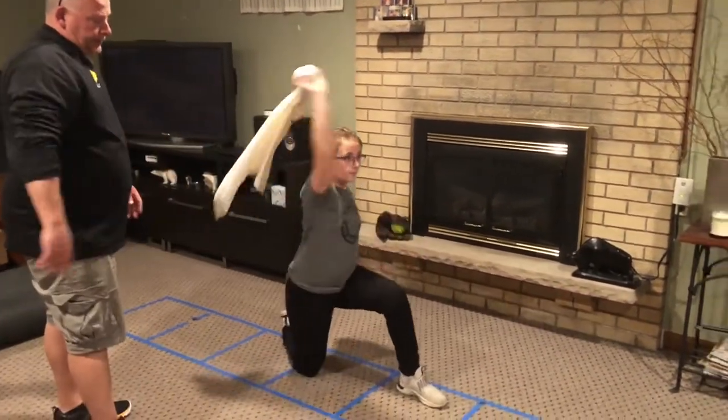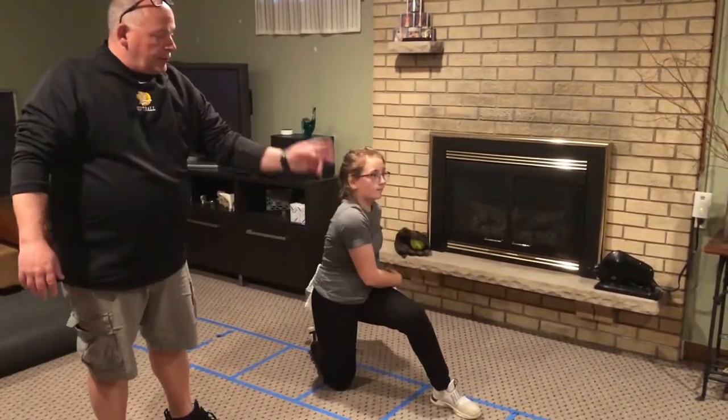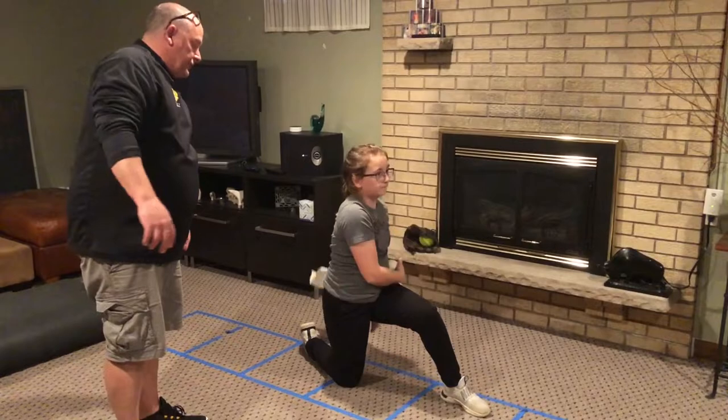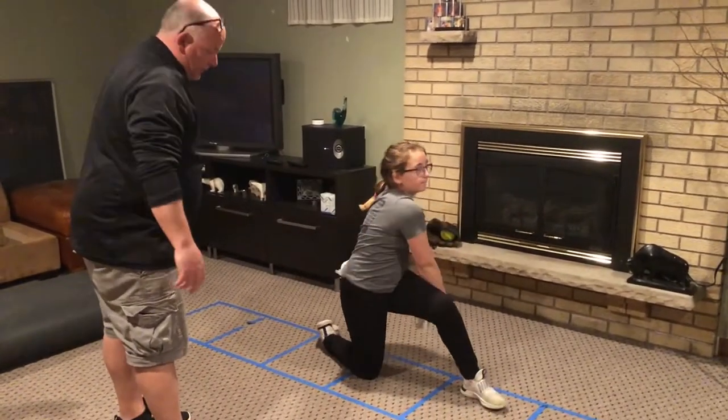If she's doing it correctly, you can see the towel go right directly over the top, and she follows through — she can even follow through more and touch the ground with her hand, going all the way through.